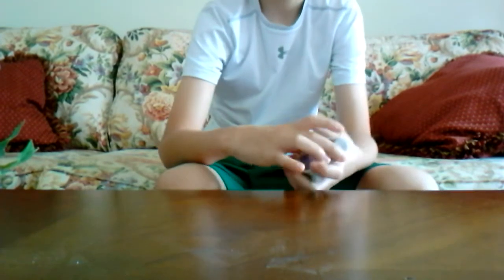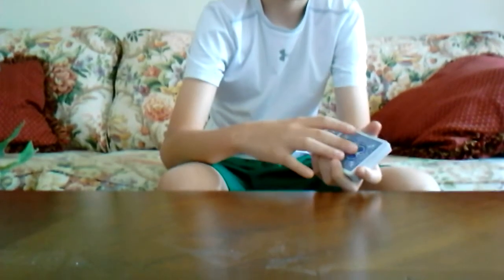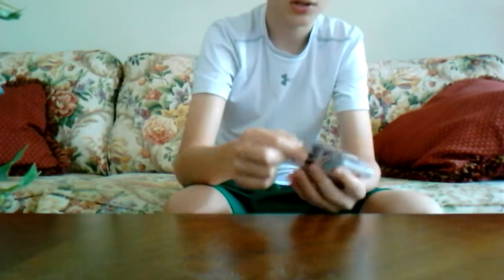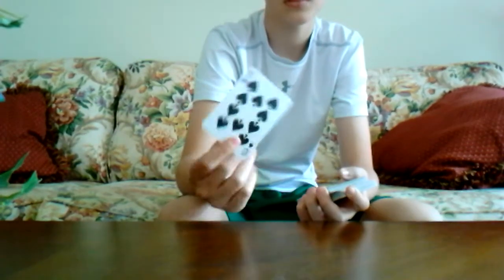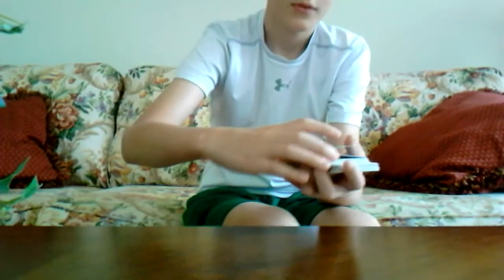Okay, ready? The top card is the Jack of Spades. I'm going to take the top card, put it in the middle, turn it — abracadabra — and it turns into the Ten of Spades. Want to see it again?